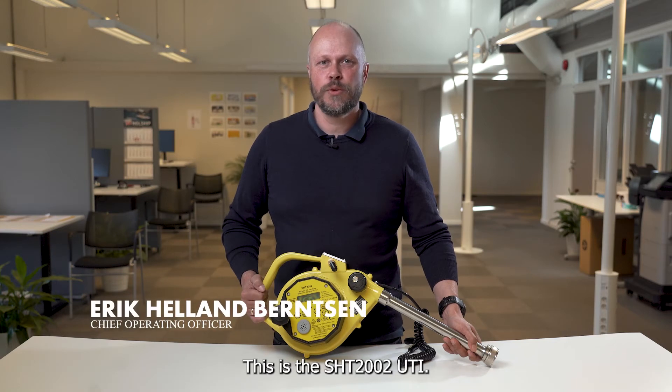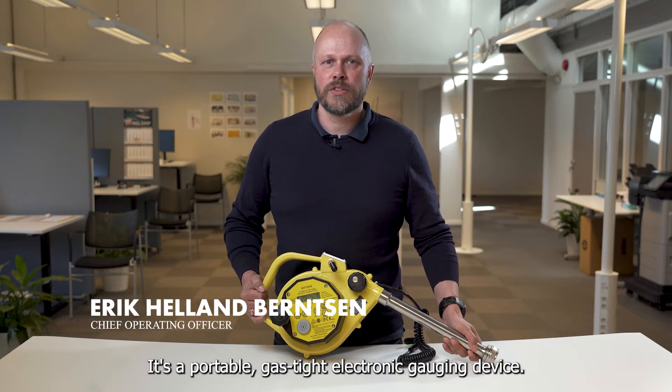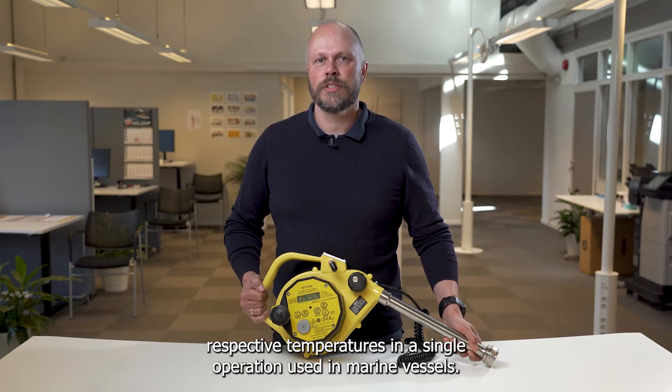This is the SHT 2002 UTI. It's a portable gas-tight electronic gauging device designed to measure oil, air, oil and water interface levels and their respective temperatures in a single operation, used in marine vessels.